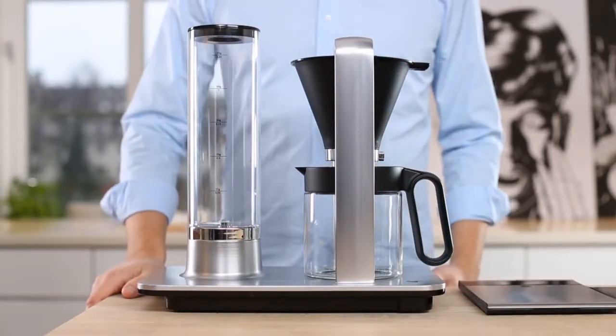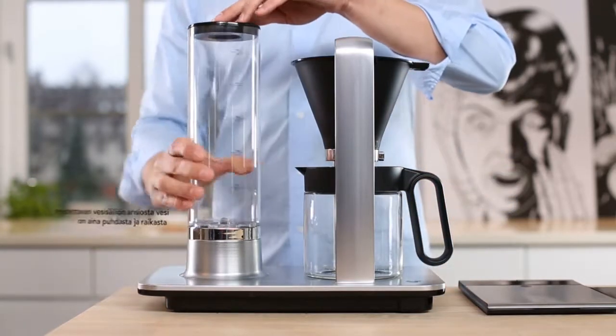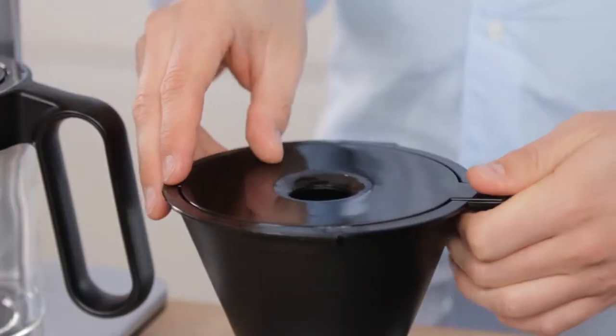Hi, my name is Tim Wendelbo, and I'm working as a barista and a coffee roaster. Coffee is my passion in life, and together with Vilfa I have developed a new coffee brewer, Vilfa Svart Precision.